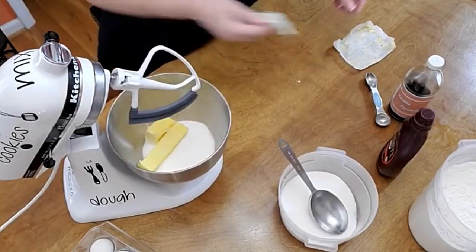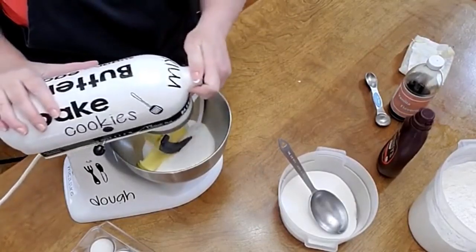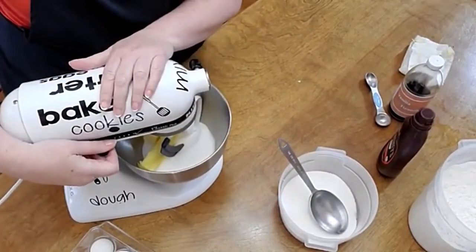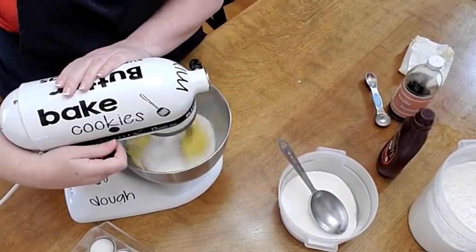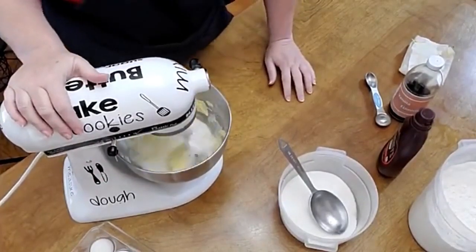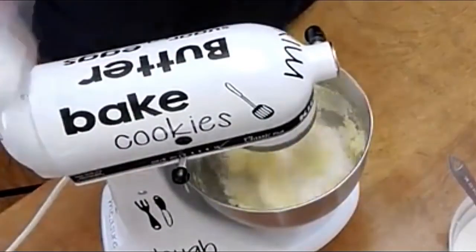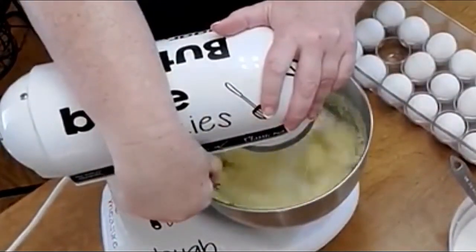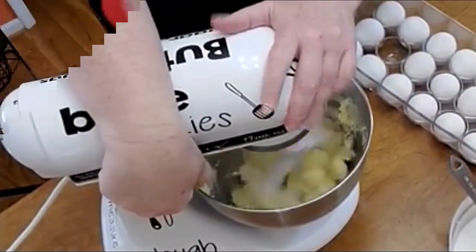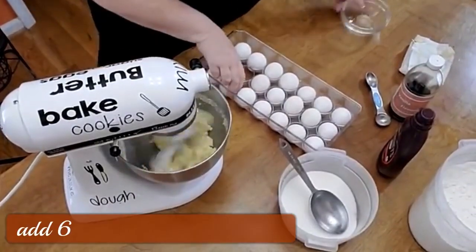I'm actually making a recipe and a half for the cake because it didn't call for enough flour in my opinion to fill up the cake pan good. So this is the butter and sugar. We're going to put in six eggs.